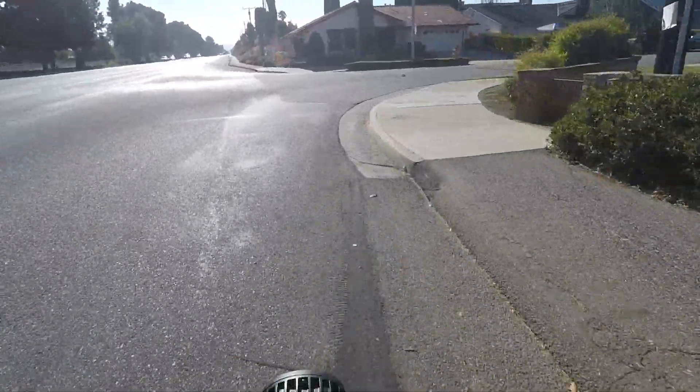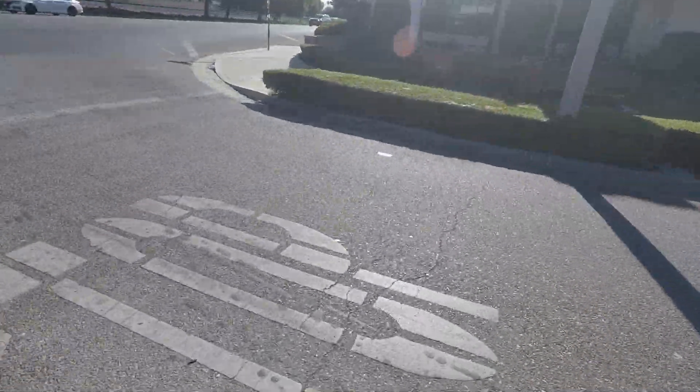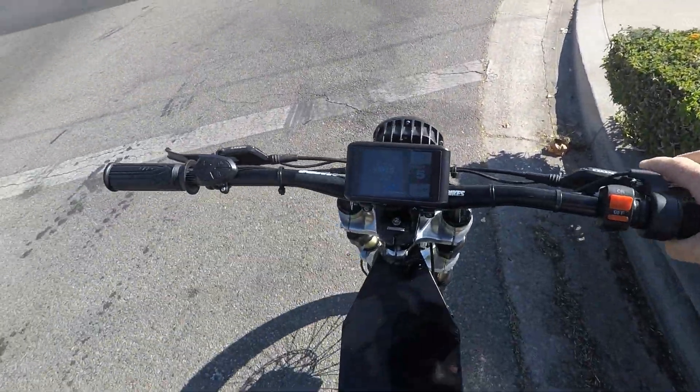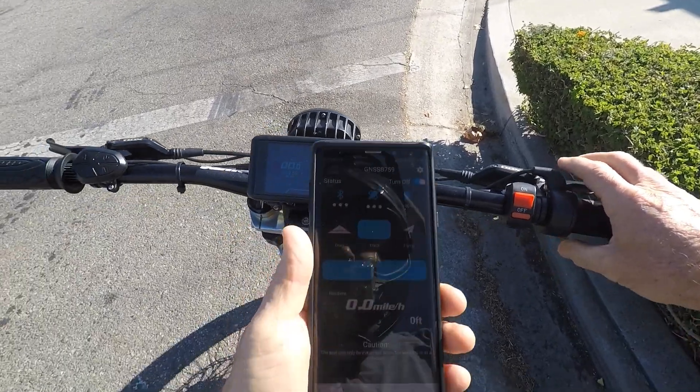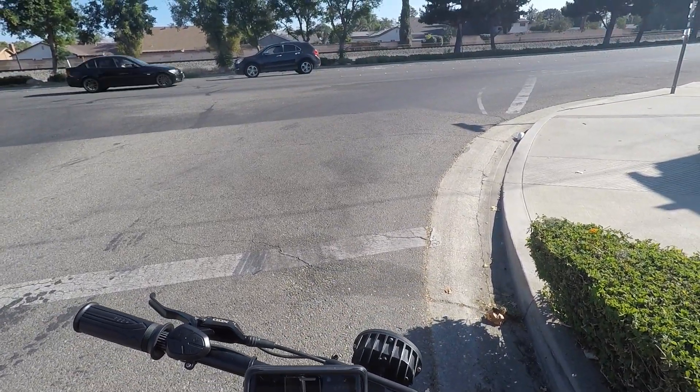Let me pull over here and set up this performance analyzer. Let's get a phone out and start the track.